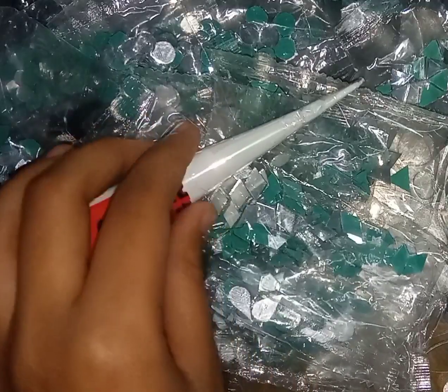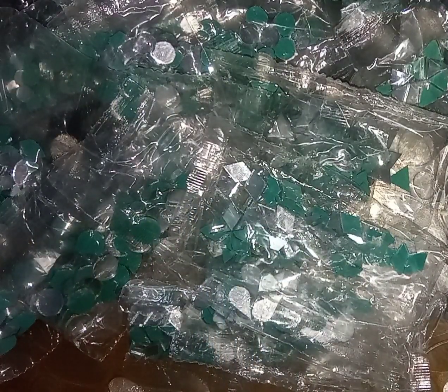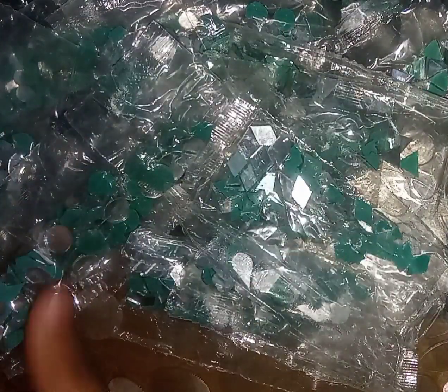So yeah guys, as you can see these are some beautiful mirrors which I will be using in my craft, such as Lippinart and more such crafts related to pencil holder and all that. So these are some beautiful mirrors. There are 12 shapes.